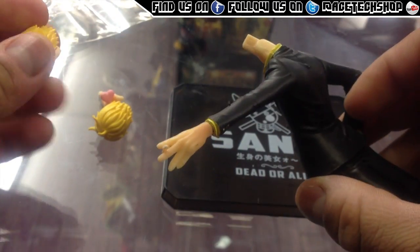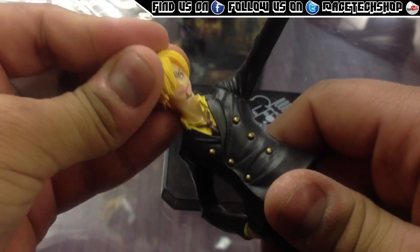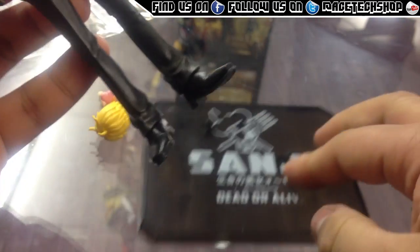I'm going to fit this hand first, and that one. I'm going to fit his head — cool Sanji's head goes straight on like that, just pops into place. Not too much pressure is needed, and his hand's there as well. It's that simple.